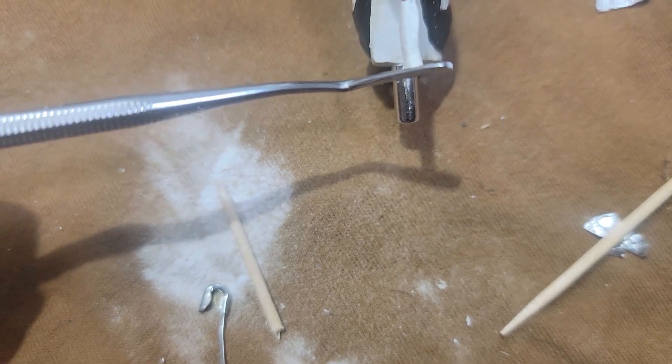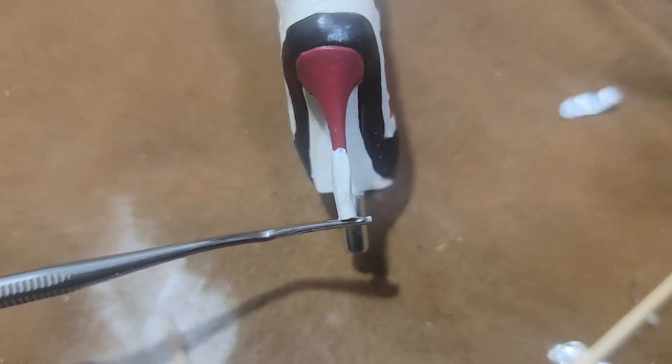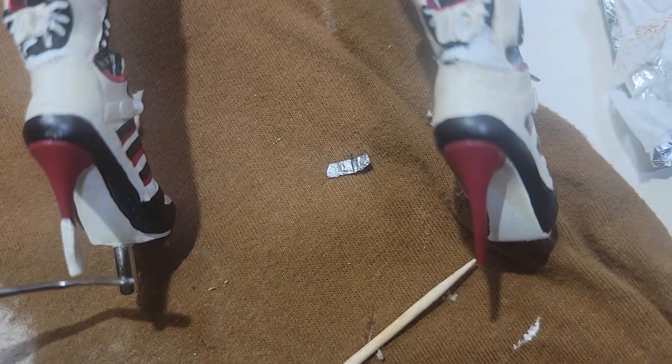Because of the boots being out of alignment with the base, in order to get the boots to touch the base I had to extend this heel right here. You can see it's a little bit longer than the other one, but unless you're really paying attention you're not going to notice it. Now this comes in contact with the base, which gives more support to the statue and keeps it from wobbling — that was a big problem from the beginning. I will be sanding this down after it hardens more and will try to color match and paint the heel.